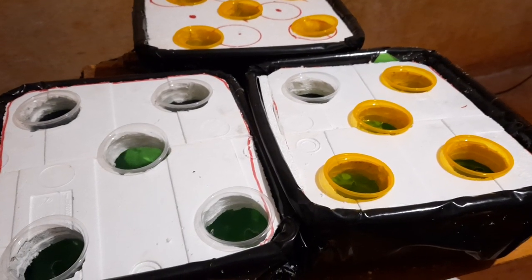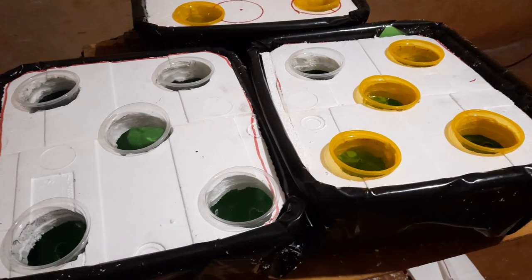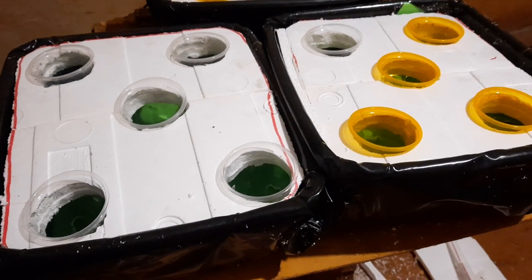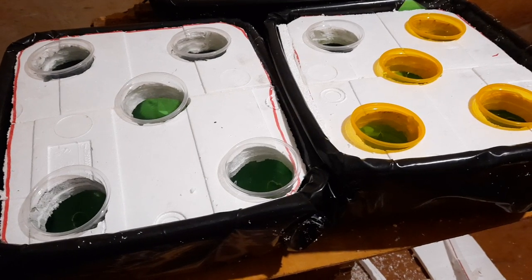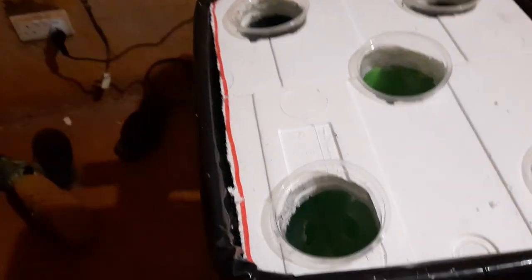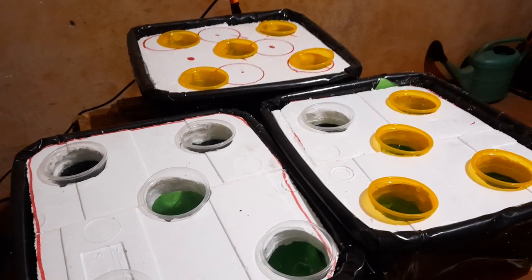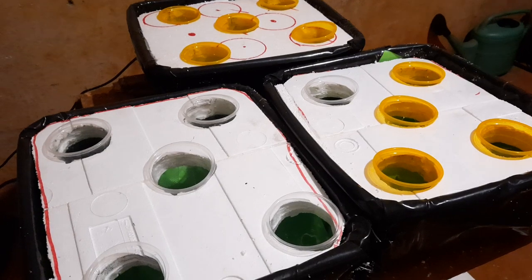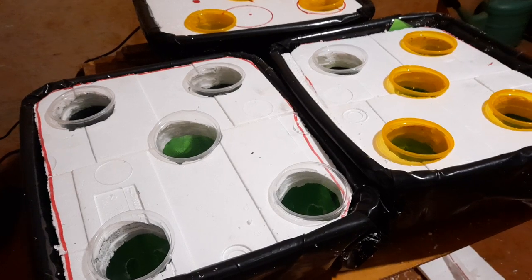Hello there, we have just made our simple hydroponic systems and as you can see these are various easy applications. You can apply buckets — we bought three buckets: first bucket, second bucket, a third bucket, and each one is going to hold five plants. So this little system is going to hold 15 plants, and the whole system is less than $10.